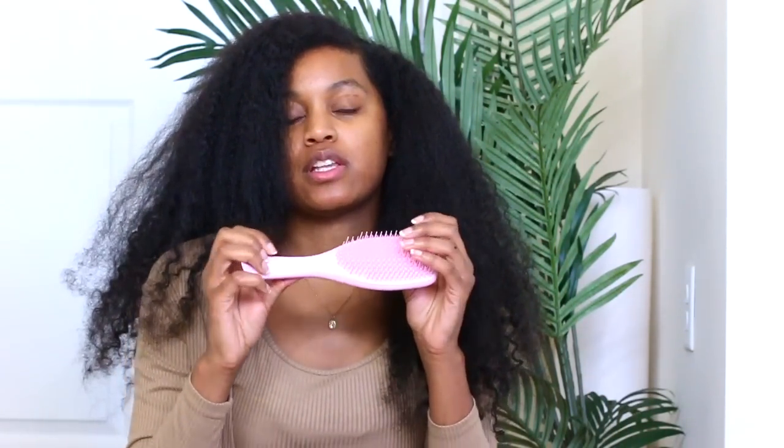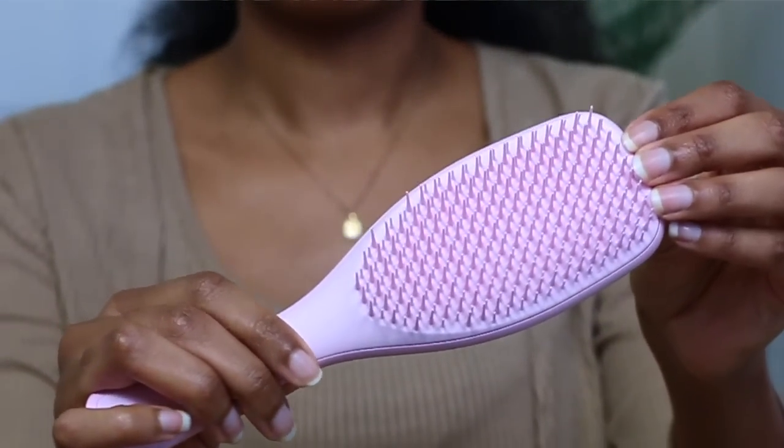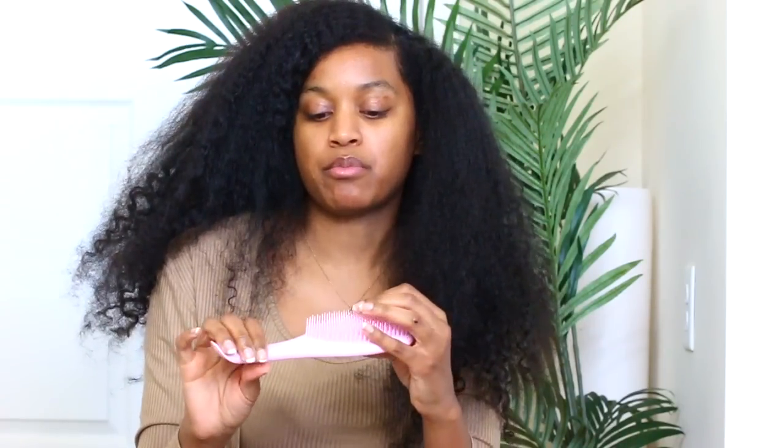First thing I'm going to do is go ahead and take my hair down. As you guys can see, my hair is super tangled right now. I try not to do anything to it off camera so that I can show you guys how my hair actually looks. I have been sleeping on my hair and doing all of the things I'm not supposed to do. To detangle my hair today I'm going to be using the Tangle Teezer Ultimate Detangler — I've never tried this brush before. This video is sponsored by Tangle Teezer and they sent me this brush, and I'm excited to see how it works compared to other detangling brushes.